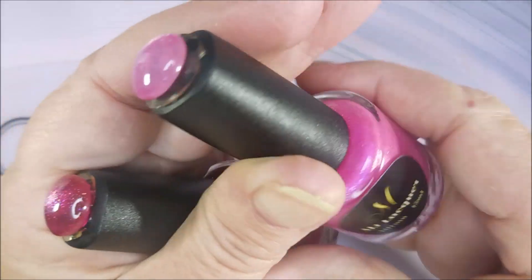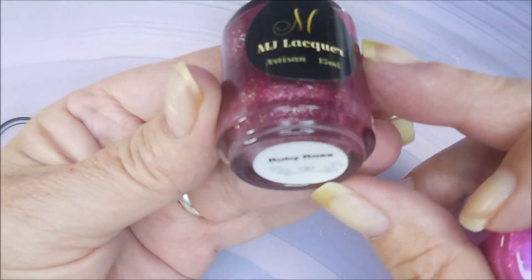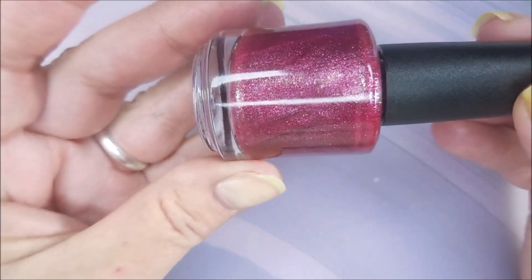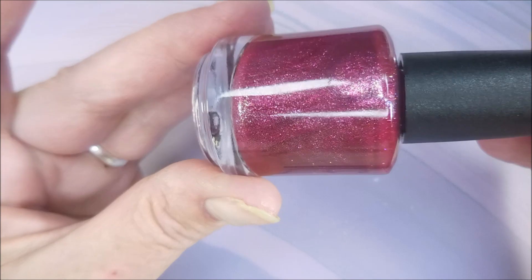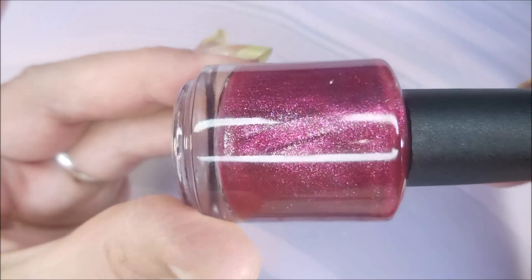We're going to start off first with the additions to the Rose series collection. First up we have Ruby Rose. I love colors like this — it's a ruby red polish with green to gold blue shimmers. Can't wait to see it on the nails.